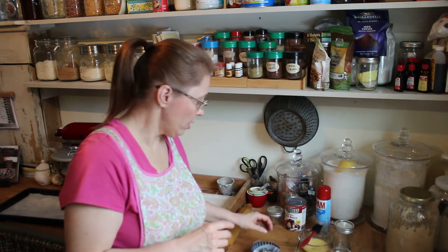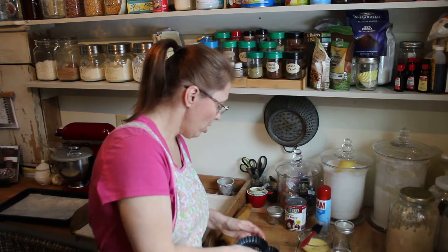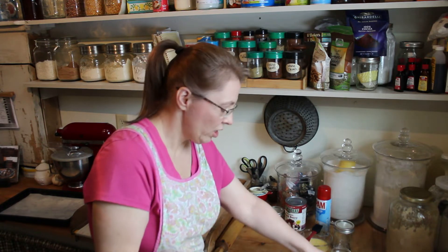But today I'm actually going to make them using these cute little dishes.